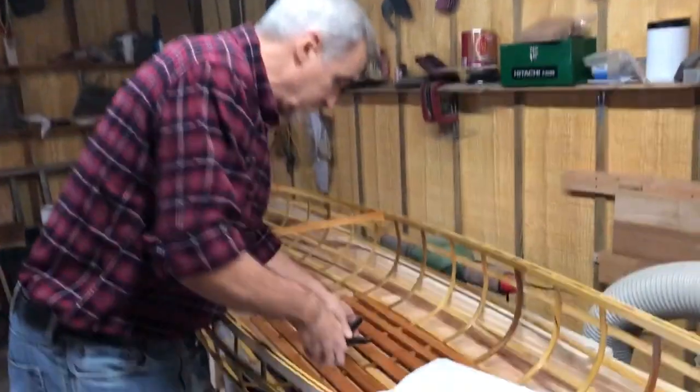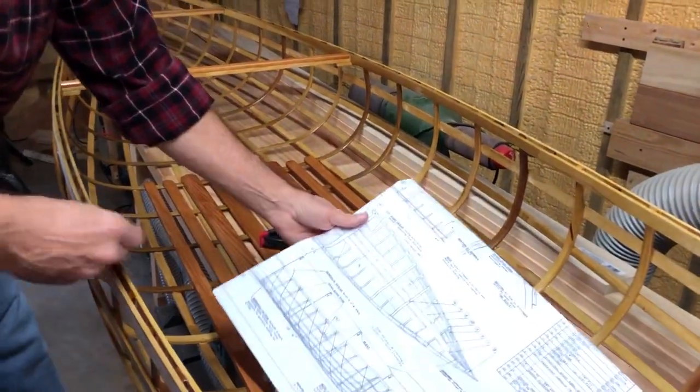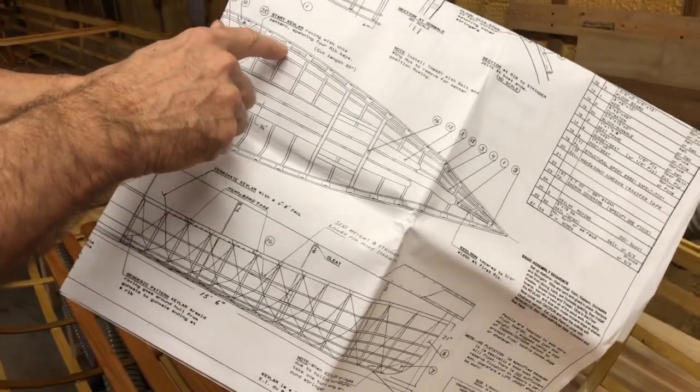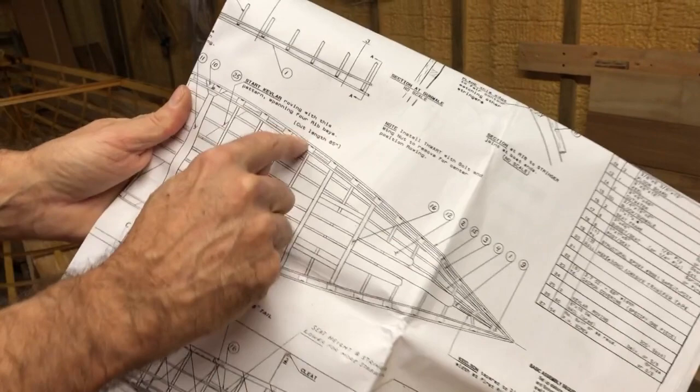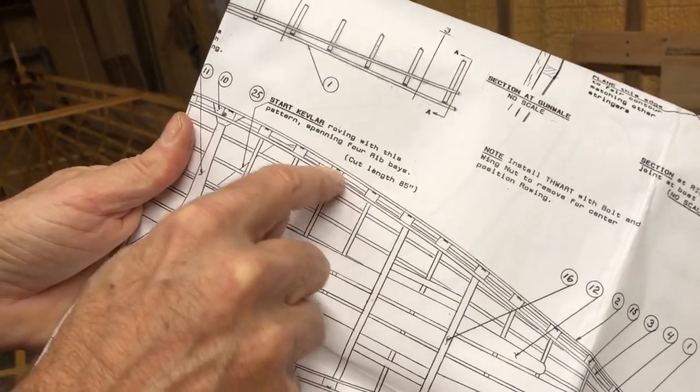One of the things that we do on our bigger boats — this is a Snowshoe 16 — you can see this is the outer gunnel, this is the inner gunnel, and you see there are blocks in here.